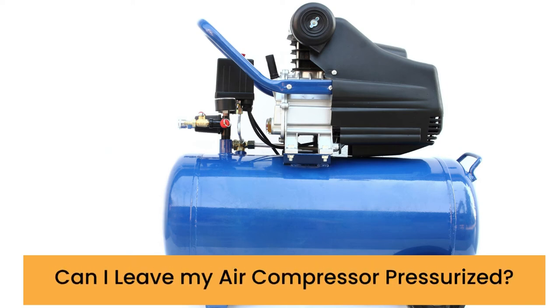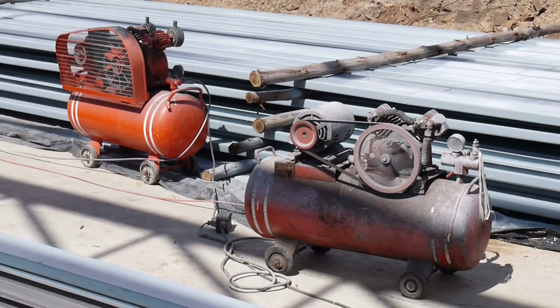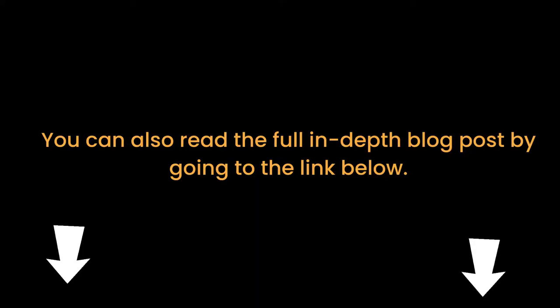Hi there. In this video, we are looking at the topic: can I leave my air compressor pressurized? Things you should know about air compressor pressurizing. You can also read the full in-depth blog post by going to the link below. We welcome you to Home Tools Pro.